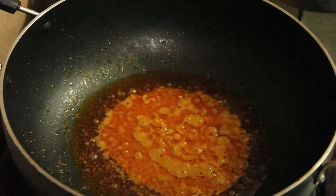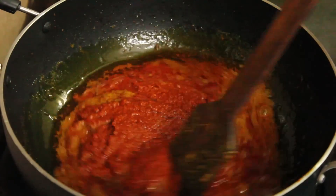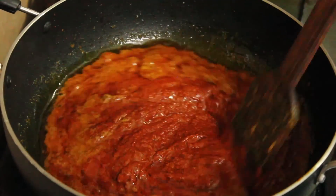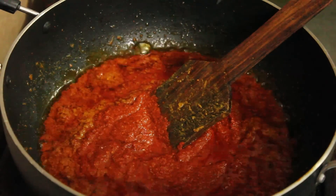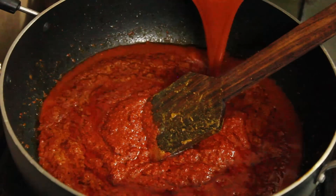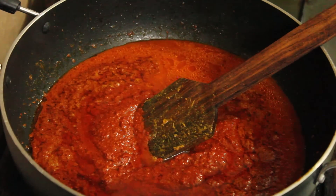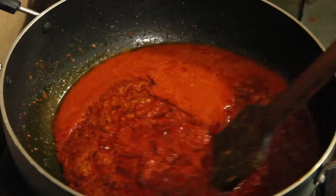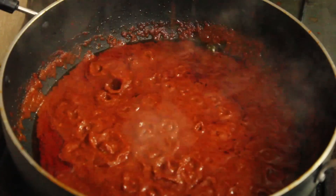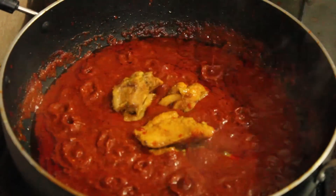To the same pot add some more ghee, then add in the ground masala paste. Keep stirring the masala continuously — be careful as the masala splutters around, so adjust the flame accordingly. Add some seasoning, then add water from the same jar you ground the spices in so that the remnants don't get wasted. Keep stirring until the fat starts to separate on top.